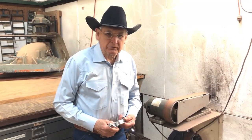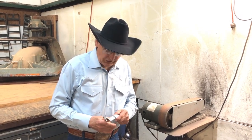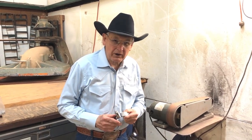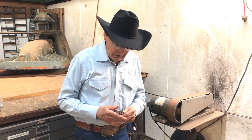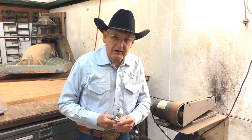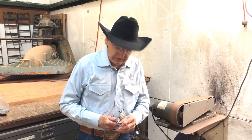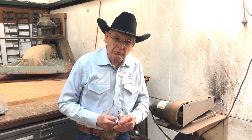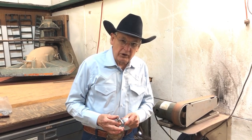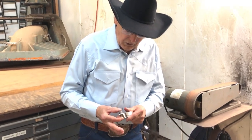Hi, I'm Dennis Moreland with Dennis Moreland Tack, and today we're going to talk about changing a spur rowel. There are many reasons you might want to change it — if you've got a pair of spurs that just aren't quite enough for your horse and you need a rowel with a little more aggression, or if you've got too much rowel, you may want to go to a duller one.